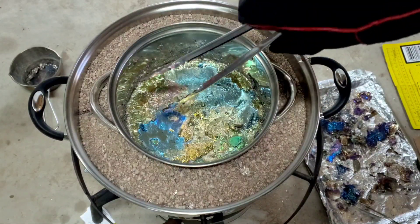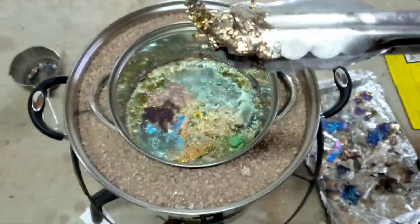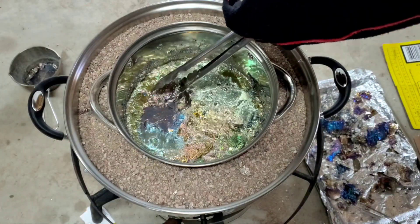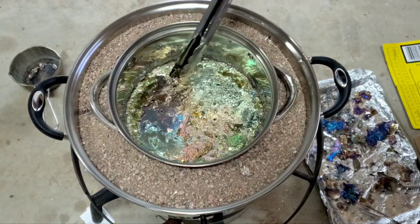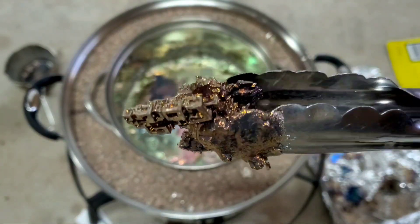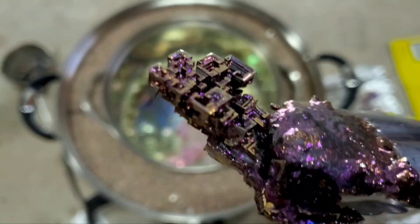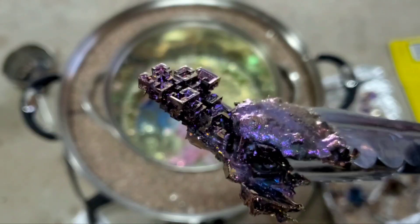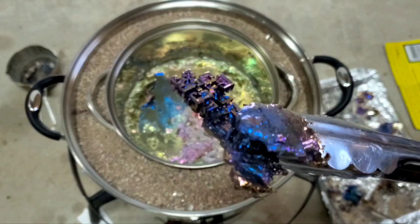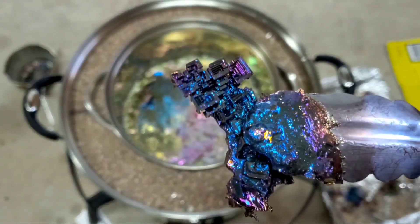I'm going to go for this piece back here. Oh look at that — hefty piece right off the bat. Oh wow, look at that! Oh geez, that's a beauty. Give it a sec while it turns its colors. This works way better! The key is sand, and you have to leave the cover off so they can oxidize. Look at that surface turning all those colors. Sweet!